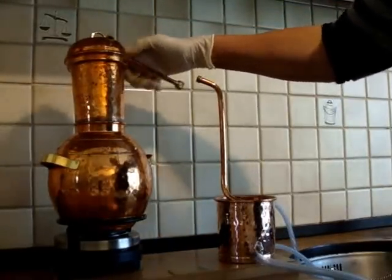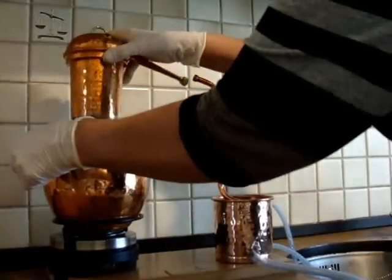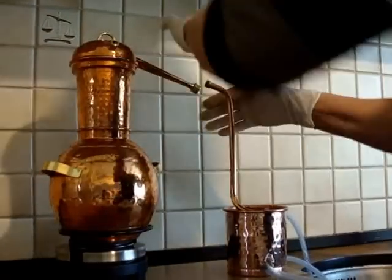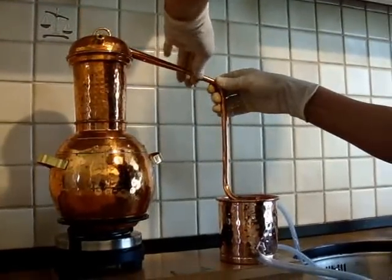This is the still. We're now going to place the gooseneck onto the still and link it up to the condenser.